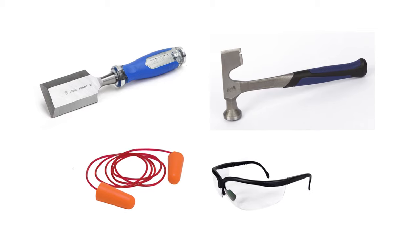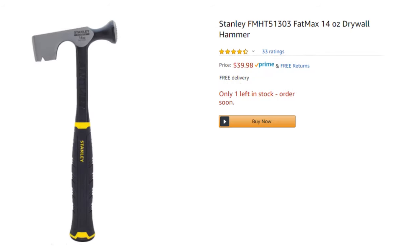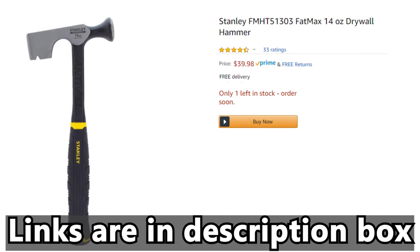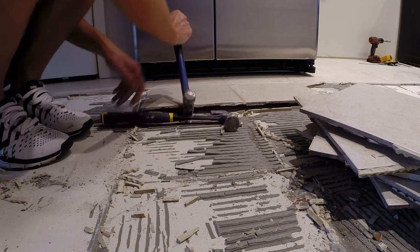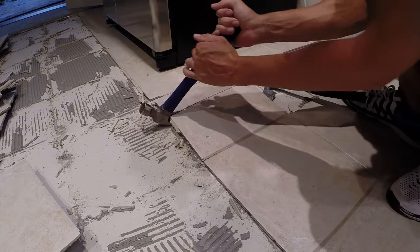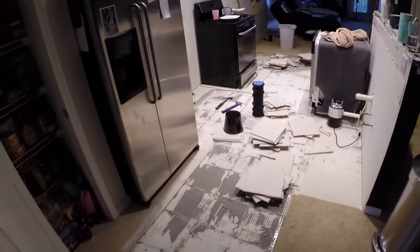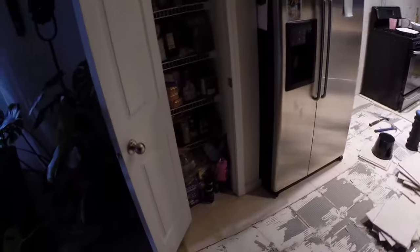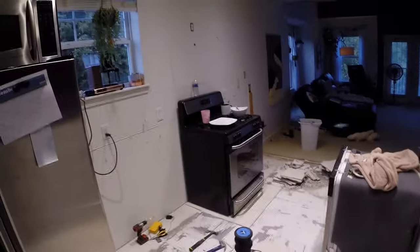I also got a proper set of safety glasses, which are great because I can see better. You can find everything you need at the local hardware store, but if you want to order it online, I put a link below this video in the description box to all the stuff I use to remove tile. To remove all of your tile, you basically just repeat this process over and over until it's all gone. Probably about 70% done — got to get in that closet, under the fridge, and under the oven.